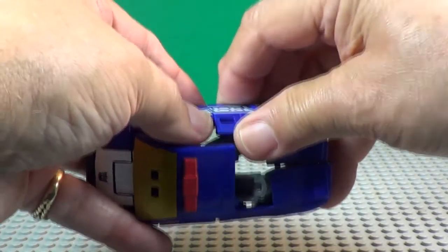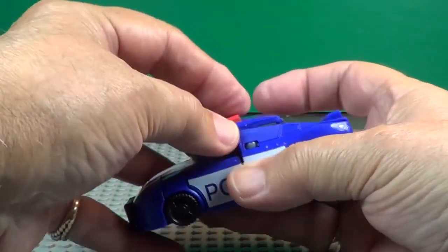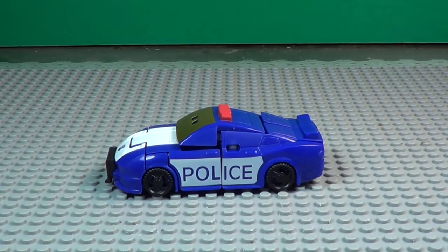They fit together right there, right there. This comes over and folds down and clips in right there, and you've got a car — see, there he is.